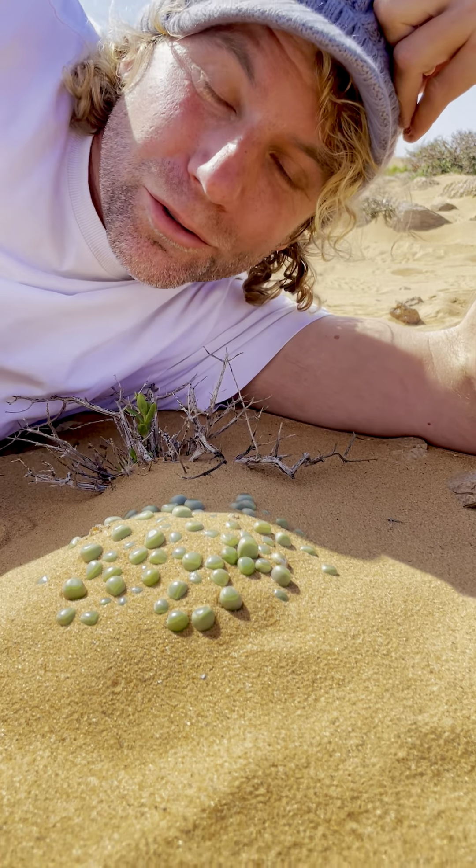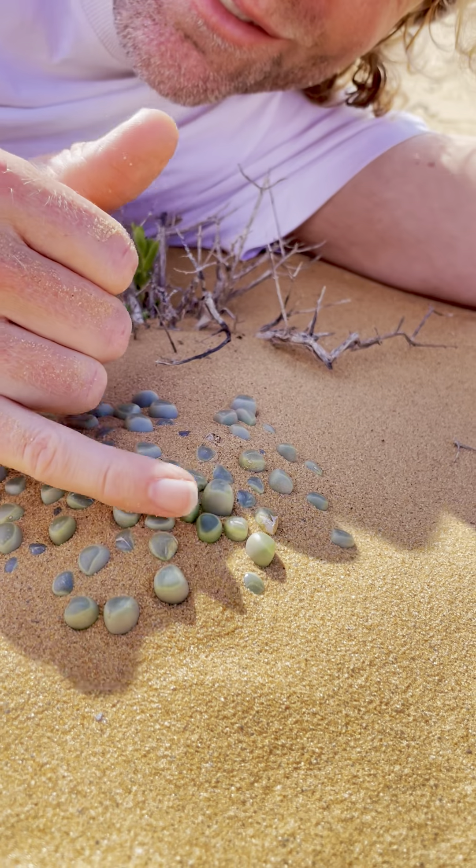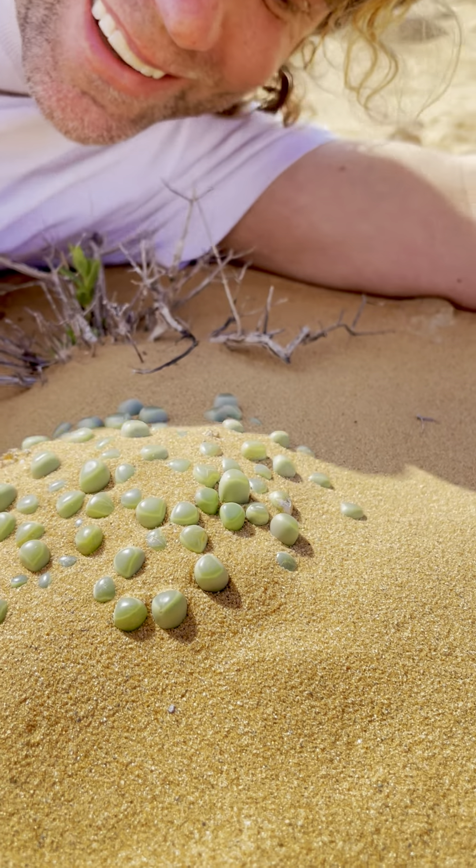This is Fenestraria rhopalophylla, or the window plant. In Afrikaans it's called Fensterpleienki. It's even called baby toes. It's one of the cutest little succulents we have.